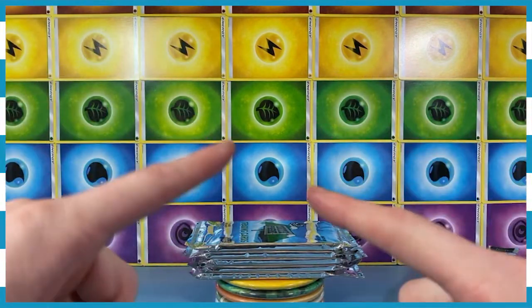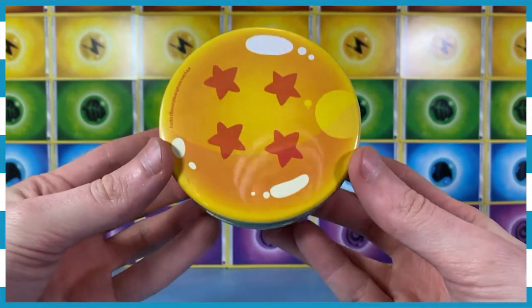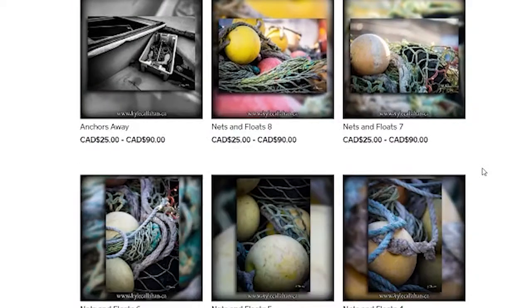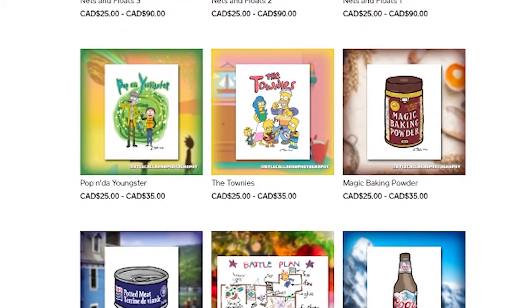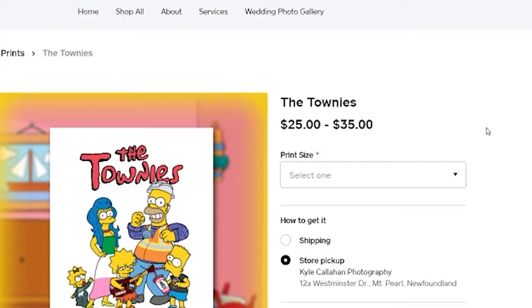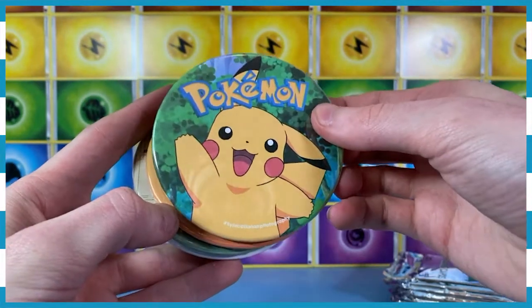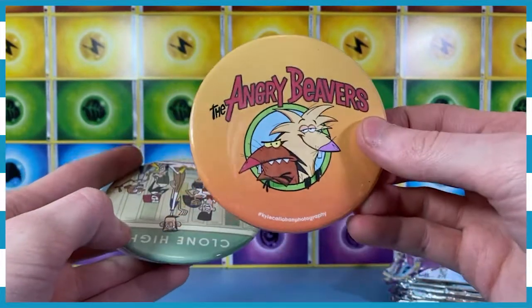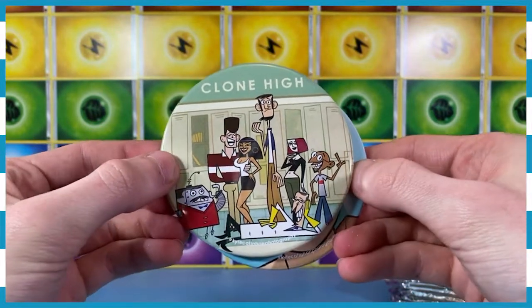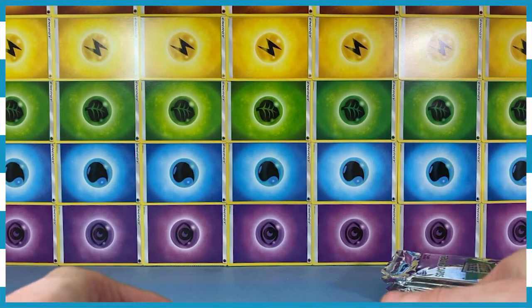I wanted to show off these magnets that I got at the same flea market. My good buddy Kyle Callahan has made these magnets, and I wanted to just give him a shout-out in a video because he makes such amazing art. You're looking at some now on the screen. He's supported me since day one, and I wanted to give back somehow, so I bought a few of his magnets. I also have other art of his as well — he's just a good friend and I wanted to support him. So if you want to check Kyle's stuff out, look for him at the local conventions, the farmer's market and all that, if you are here live in St. John's.